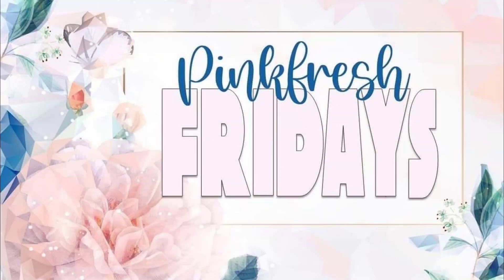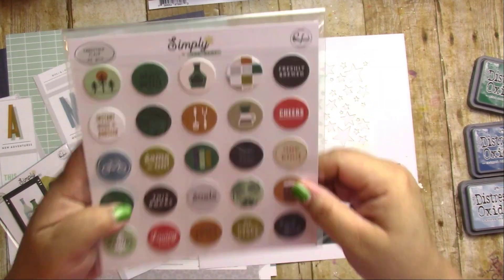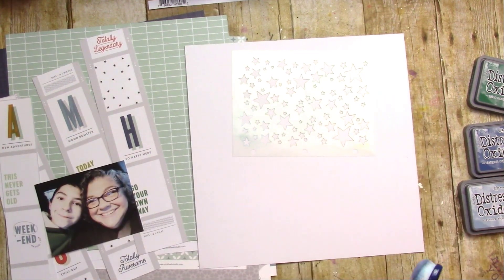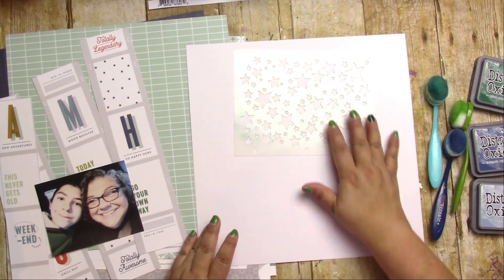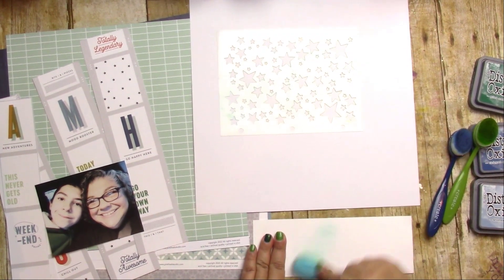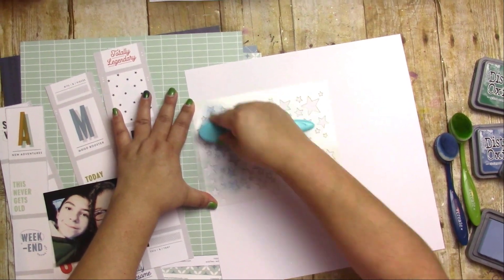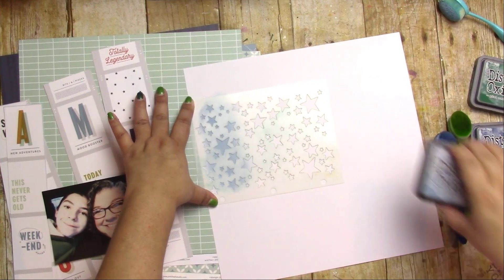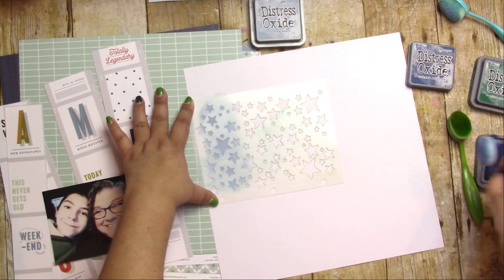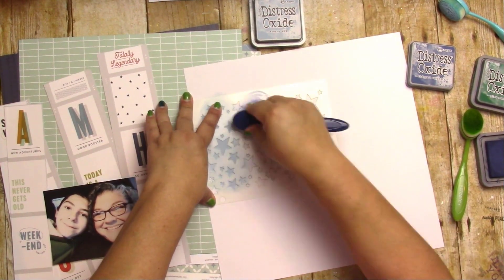Hey, it's Jodi! I have a new process video for Pink Fresh Fridays. Today I am using the beautiful Simply the Best collection — I want to say masculine, boyish — I love the colors. I grabbed a lot more than I thought at paperissues.com. I also felt like getting messy, so I grabbed a Vicki Boutin stencil and of course our trusty distress oxide inks.